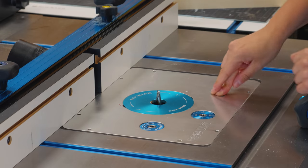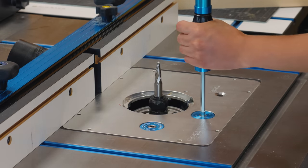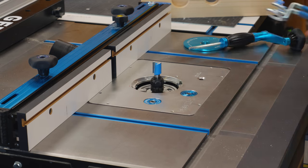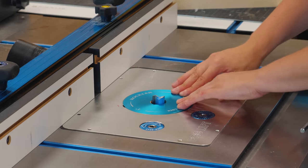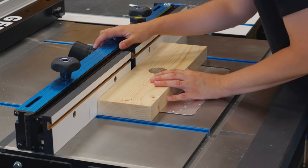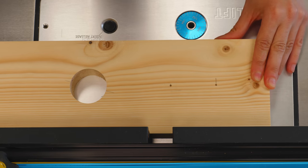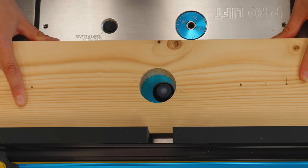Let's go to the router table. I swapped the bit for a larger one to ensure plenty of wiggle room for the cables. I turned on the router and lowered the piece, aligning the bit with the recessed hole. Then I could slowly guide the workpiece along the fence until the router bit was visible from the center hole.